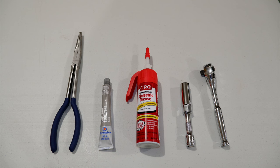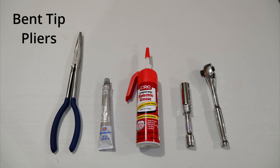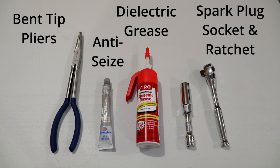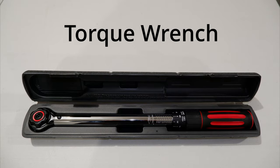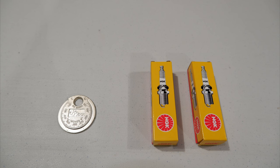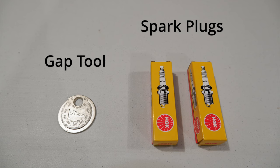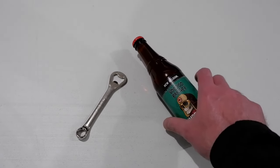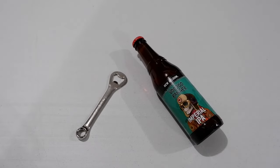For this job you're going to need the following: a set of bent tip long nose pliers, anti-seize, dielectric grease, a spark plug socket with extension and a ratchet, a torque wrench, and an air compressor. You'll also need a spark plug gap tool and spark plugs. I will be installing the Victory OEM plugs which are manufactured by NGK. And most importantly you'll need a bottle opener and a beverage of your choice — today I'll be drinking Voodoo Ranger Imperial IPA by New Belgium Brewing.